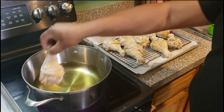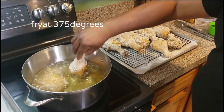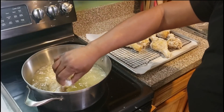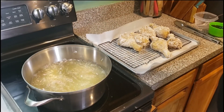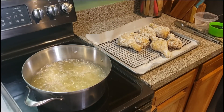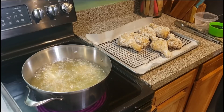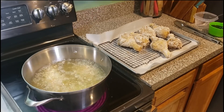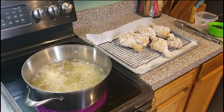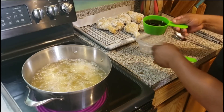Look at that — it's coated real good. Drop it right on in there. You'll know when it's done when the chicken starts to float. Each batch we're going to cook it for about 15 to 20 minutes since these are legs with all this seasoning on them.